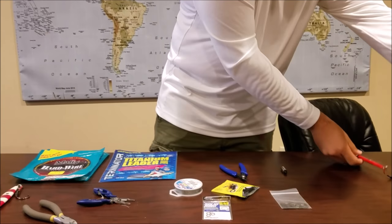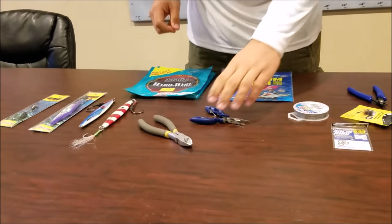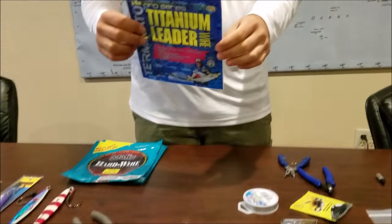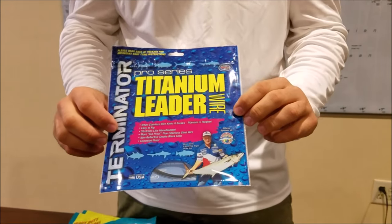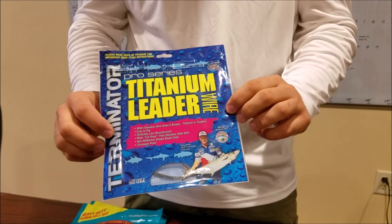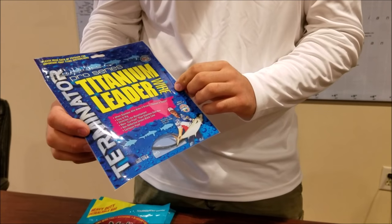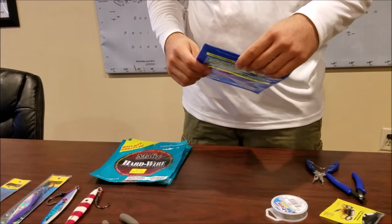Now let's go up to a higher quality material. This is pretty much one of the best things you can get material-wise: this is a pro series titanium leader wire. It doesn't kink, it stretches, and it's very flexible - very good stuff.